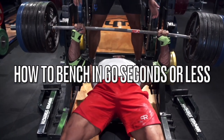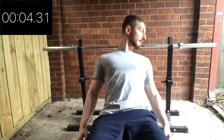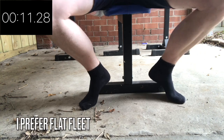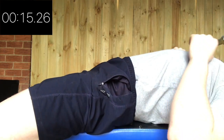How to bench press in 60 seconds or less. Pull your shoulder blades back and down. Lay down on the bench. Plant your feet firmly on the floor, either flat-footed or on your toes. Squeeze your glutes and arch your back slightly.